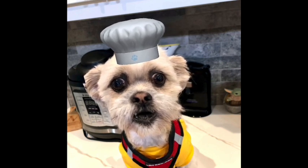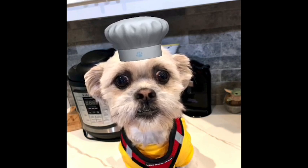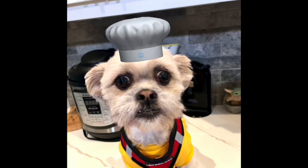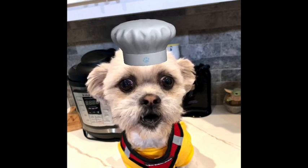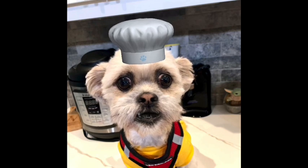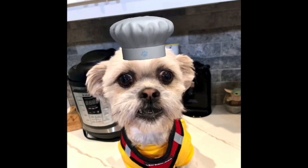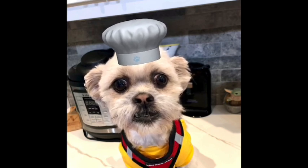Just so you know, if you double the recipe, do not double the Cajun seasoning on this one. You can double the amount of pasta and the amount of liquid — all of that worked properly in the Instapot to cook everything. But the seasoning was just a little too much. She's going to link the original recipe below. Just make sure you use the original amount of seasoning even if you're doubling everything else.